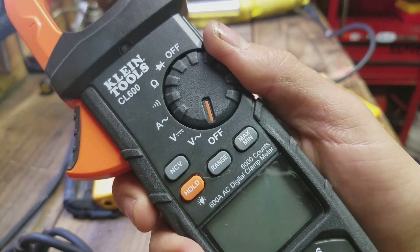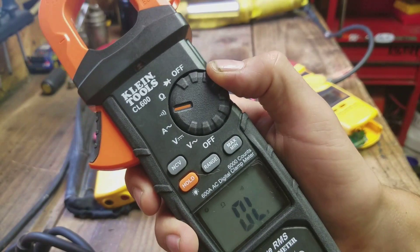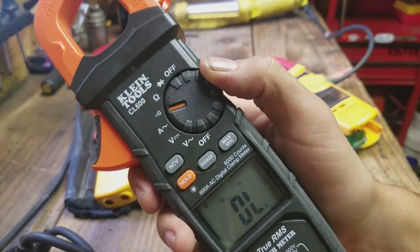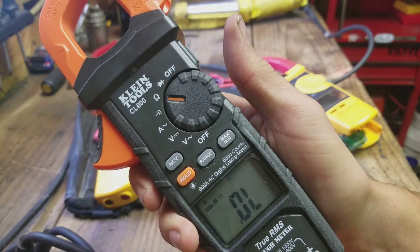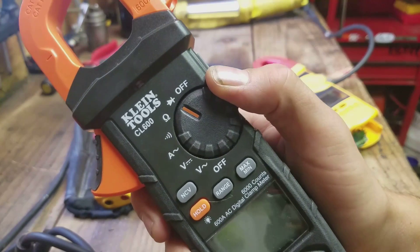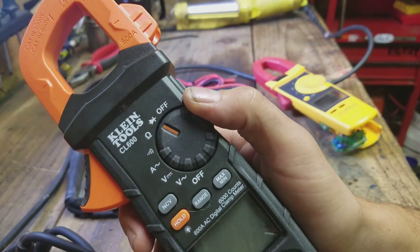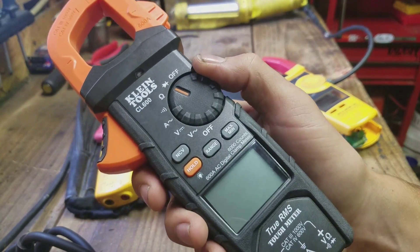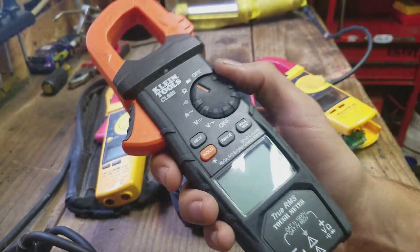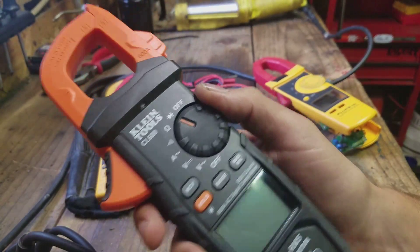So you have off, volts AC, volts DC, amps AC only, a standalone beeping continuity setting, and then you have an ohms setting. And then you have a diode tester, which I could have used a couple of times — having some LED enunciators for control systems where one of the lights doesn't work. That could have come in handy in the past.